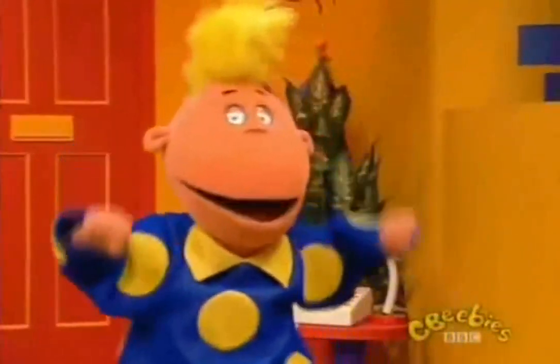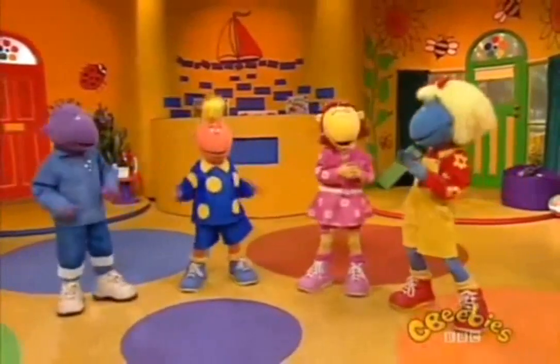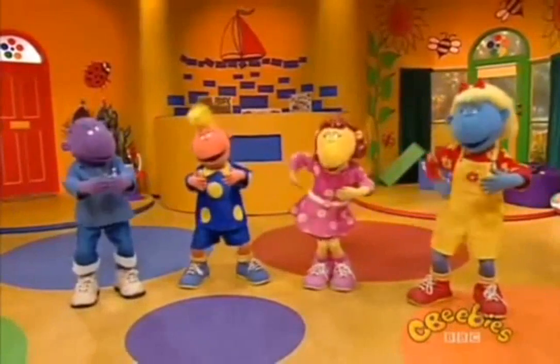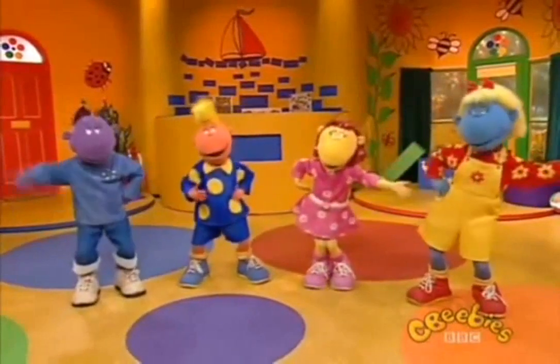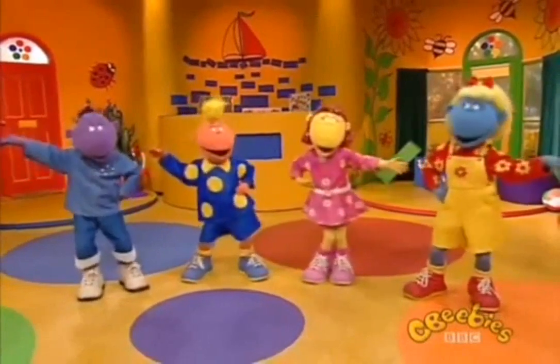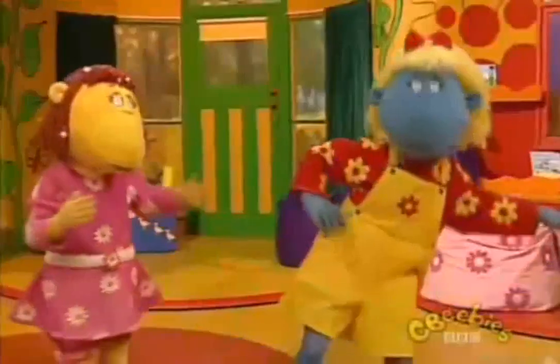I'm a little teapot, short and stout. Here's my handle, here's my spout. When the kettle's boiling, hear me shout. Tip me up and pour me out.